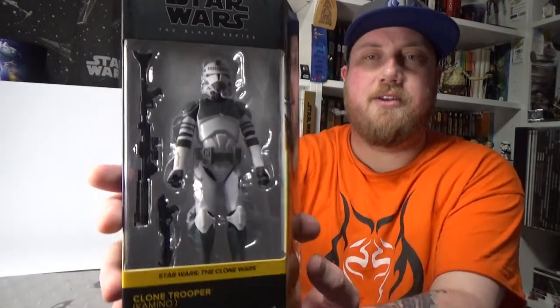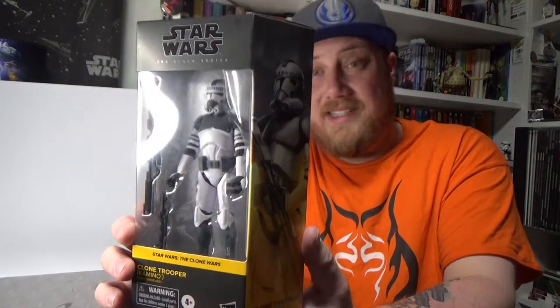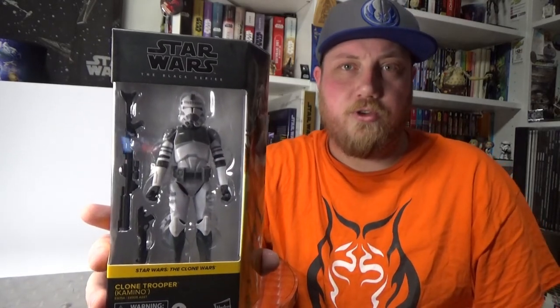Hey Star Wars fans and action figure collectors, this is Jesse. Welcome to another Black Series action figure review. Today I've got another figure from the new line of Black Series — the new wave, the new style, whatever you want to call it. We have the Kamino Clone Trooper. Really liking the look of this guy. Fantastic looking figure. Really excited to see what they're going to do with Clone Troopers going forward.